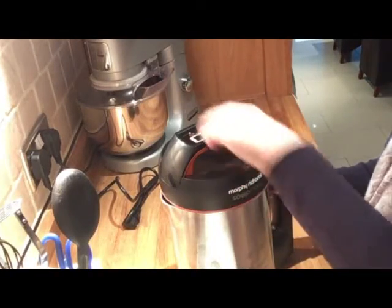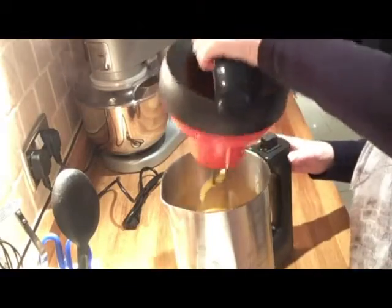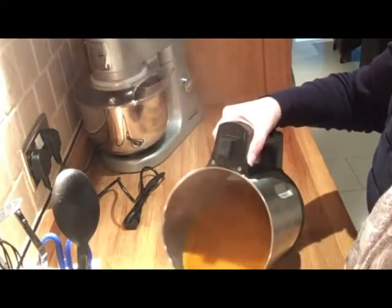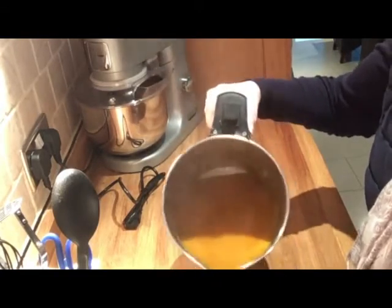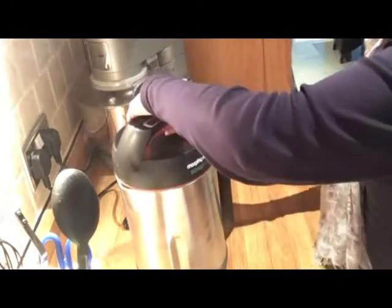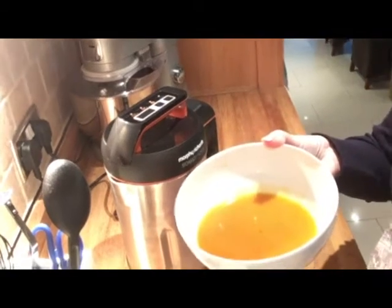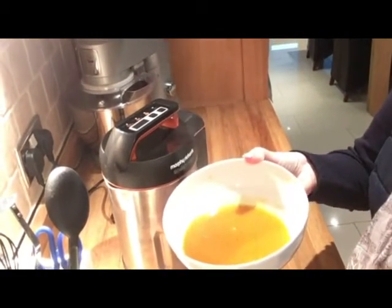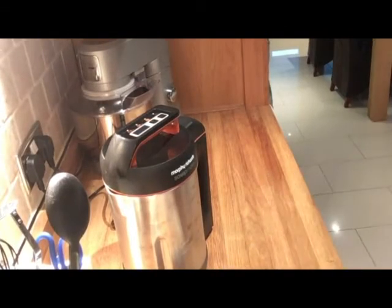The soup's ready - the machine will bleep for about 60 seconds. Unplug it from the wall; as you can see from the steam, it gets very very hot. I'm just decanting some into a soup bowl now. Do be careful because this jug actually gets very hot on the outside as well, with it being metal. And here I've got one bowl of smooth roasted butternut squash soup. I hope you found that helpful. Please like, share and subscribe and I'll see you in the next video. Thank you!